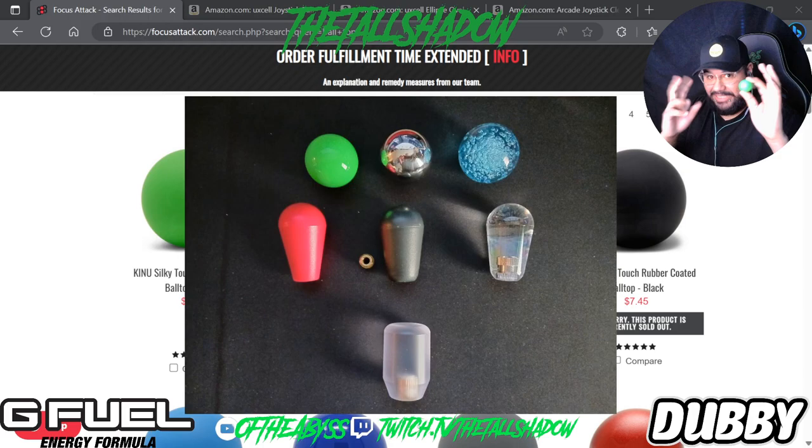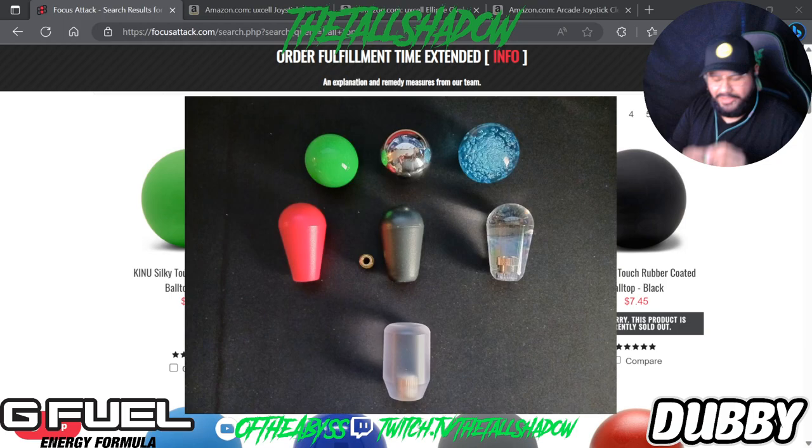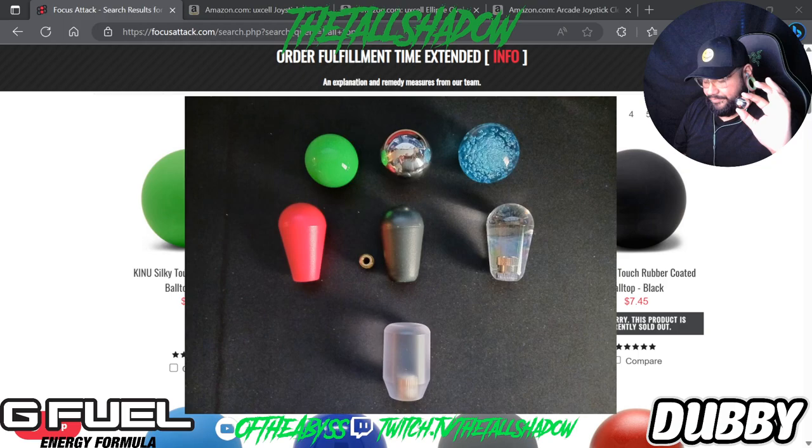This is the standard ball top — it usually comes on any type of arcade stick, typically the Japanese-style ones. If I'm not mistaken, this chrome one came off a Qanba Obsidian; they usually have this silver one on there. It's just an extra one I had — it's the same size as a standard one.